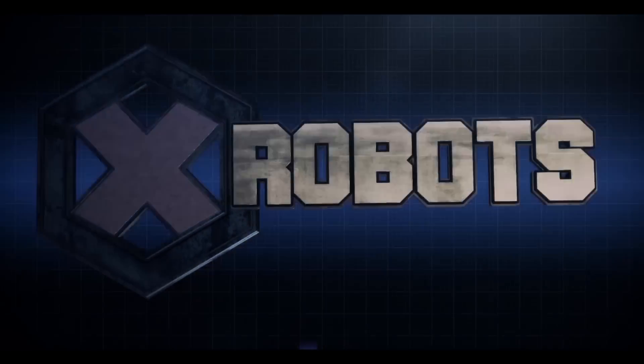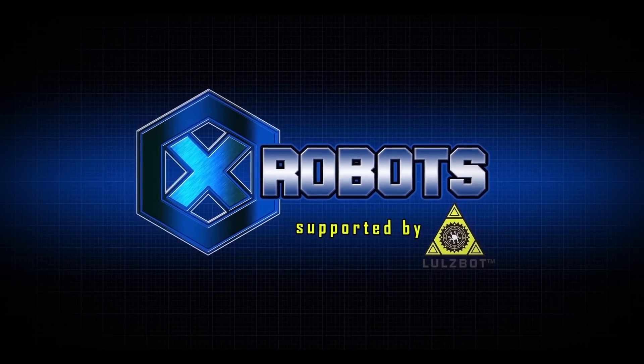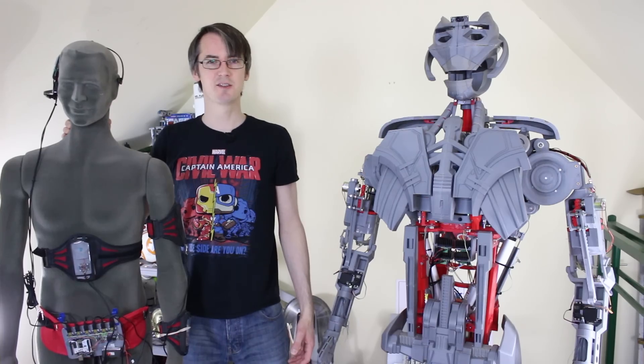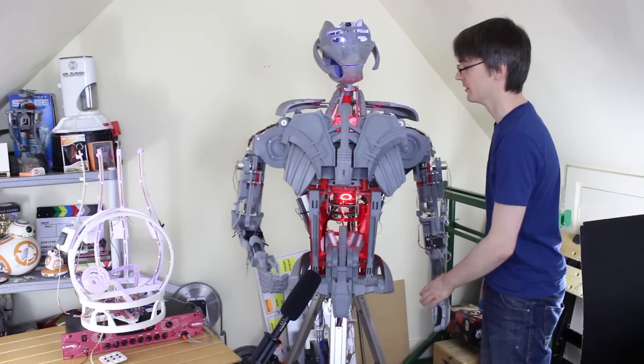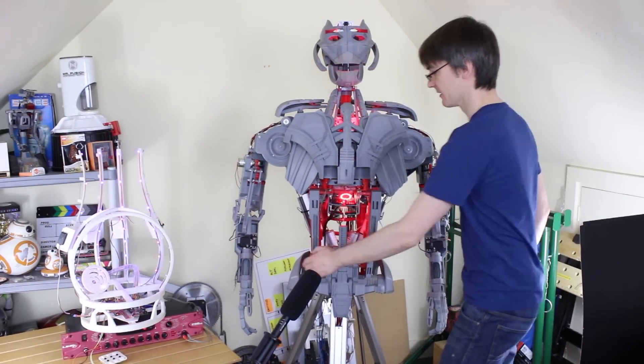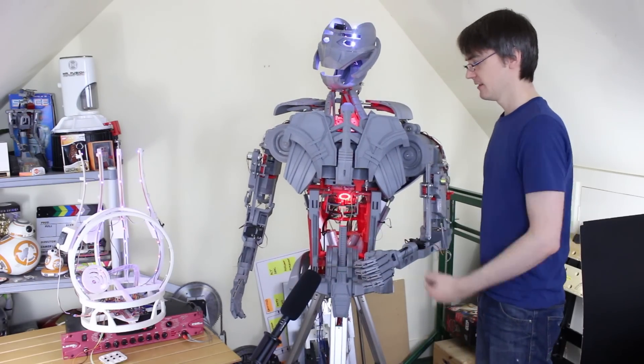It's James from xrobots.co.uk. This is part 31 of Ultron the real robot, and this time we're going to be messing around with a motion capture suit that I made some time ago and trying to drive the robot from it. Last time we sorted out Ultron's hands, forearms and elbows so it can move those around and I can command them from the brain, and we worked in some simple reactions for touching Ultron and all those emotional responses we put in the brain before.